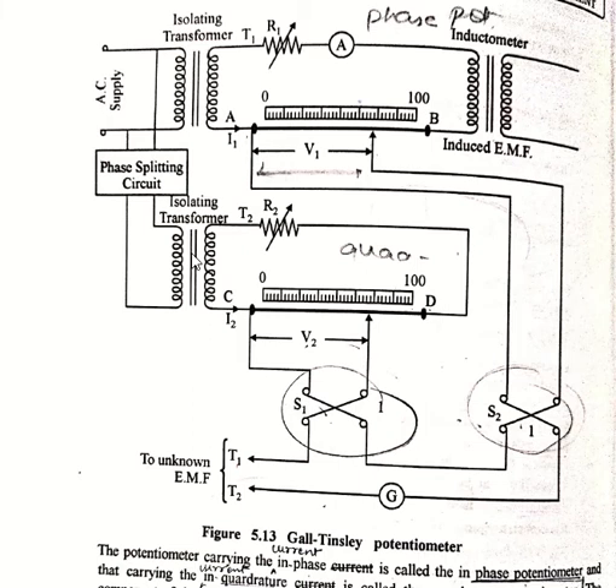In the working of this rectangular type potentiometer, it is a combination of two potentiometers: one of which carries a current in phase with the supply voltage, and the other carries a current in quadrature with the supply voltage. The first setup is the phase potentiometer and the second setup is the quadrature potentiometer. The potentiometer carrying the current in phase is called the phase potentiometer, and the one carrying the current in quadrature is called the quadrature potentiometer.